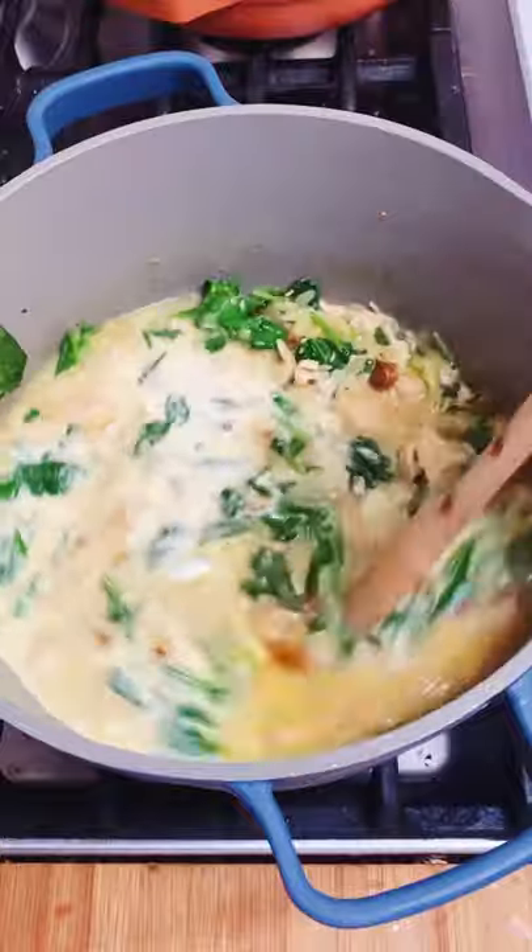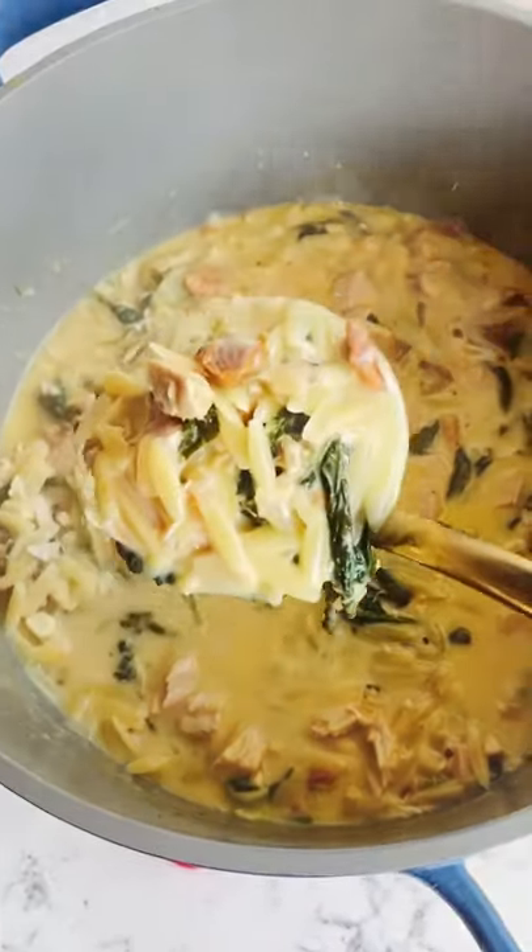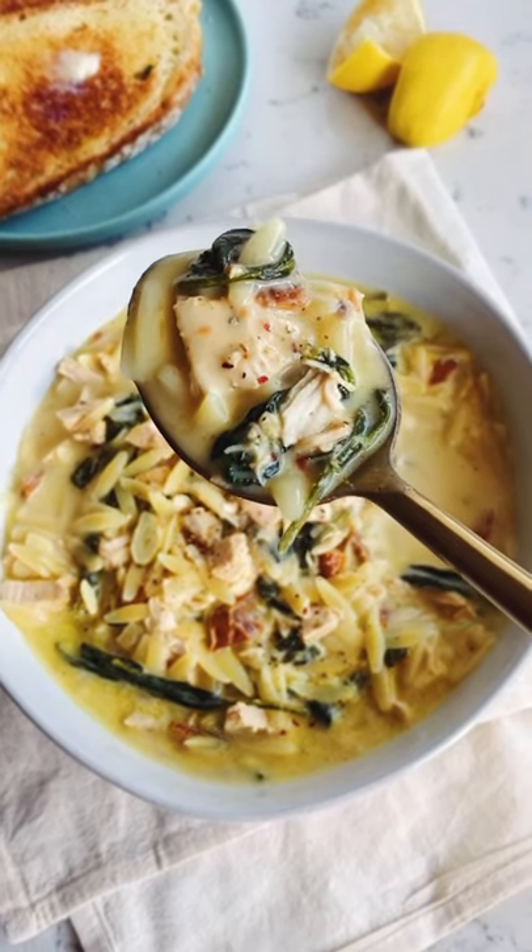Finish with lots of lemon juice and cook it for another minute or two until it looks like this. Snag the recipe at the link below because I know you wanna.